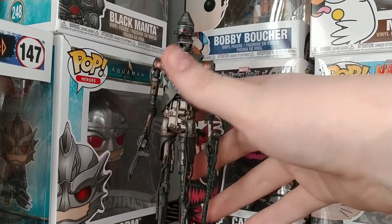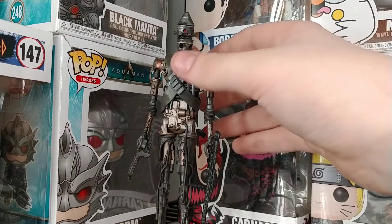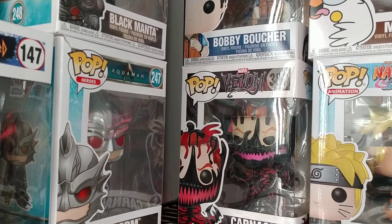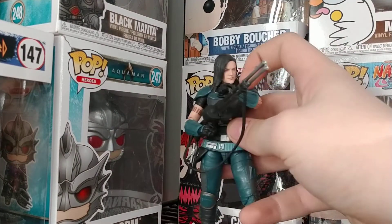He's tall — taller than the Mandalorian — and he just feels worth it. On to my more favorite figure, character, whatever you want to call her. I could not pick up the Heavy Mandalorian due to it being so hard to find, but I could find Cara Dune, who I love even more. Just look at this.